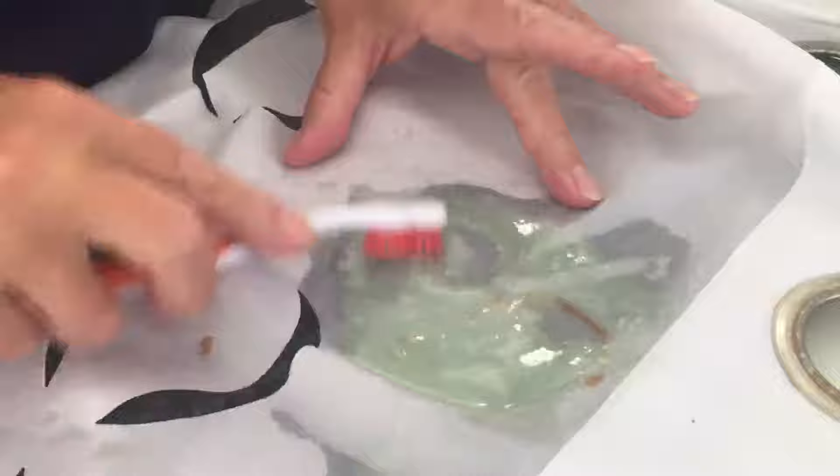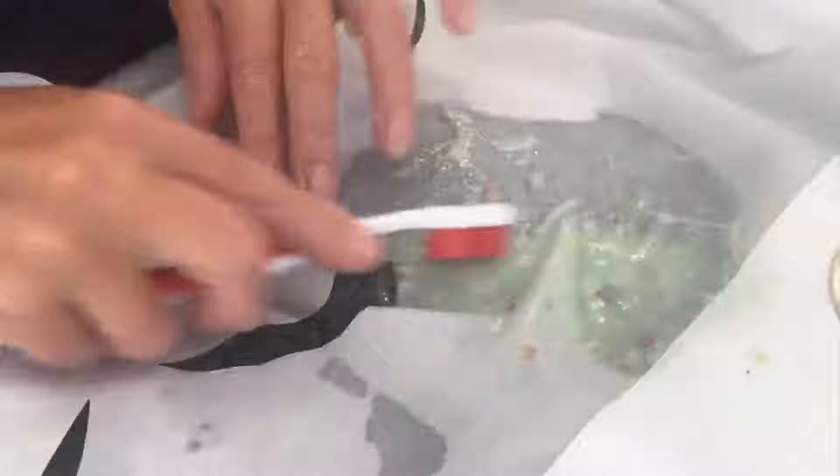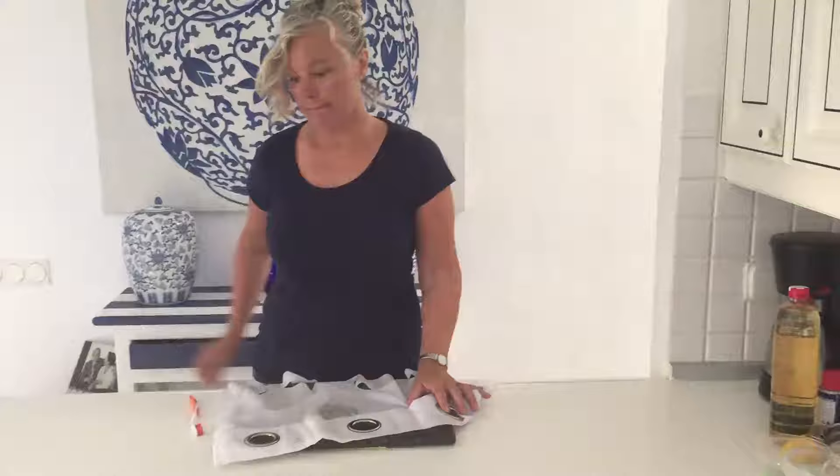Rub it in. Make sure it's brushed well in. Make sure there's plenty of liquid on. And then leave it to work into the fabric for 15 minutes.